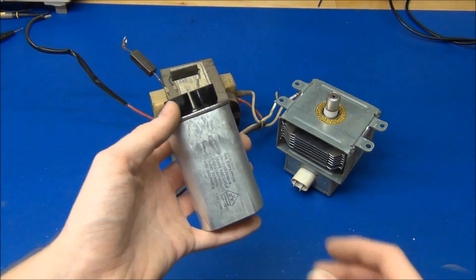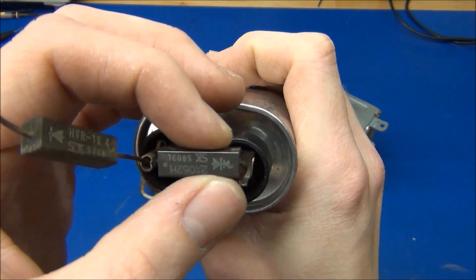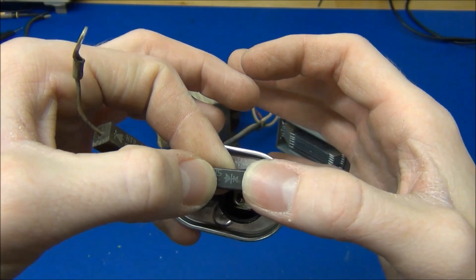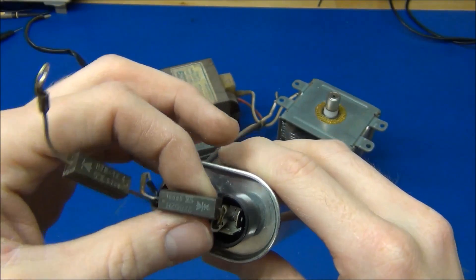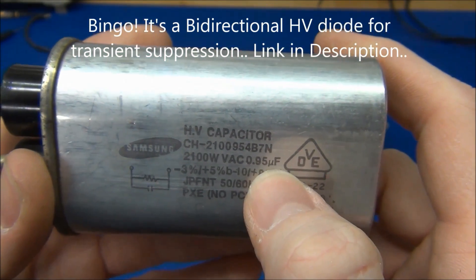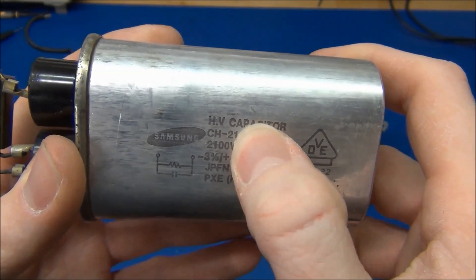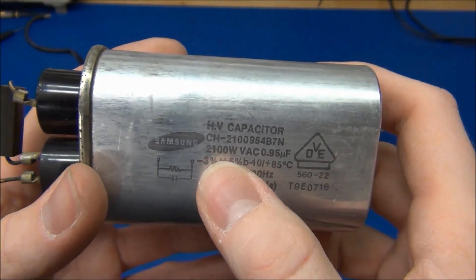We got the high voltage capacitor, and what looks like a diode, and some other kind of weird diode. I have to check up on what this is because I've never seen that before. It looks like two diodes back to back, but I'm not sure what that's good for, unless it's just a protection. Anyway, it's a 0.95 microfarad capacitor, and it says 2,100 - I'm not sure if that means 2,100 volts or watts AC - but it should be rated for the 2,000 volts.